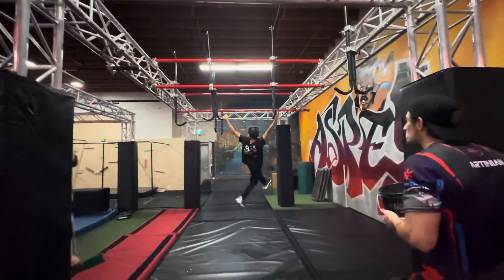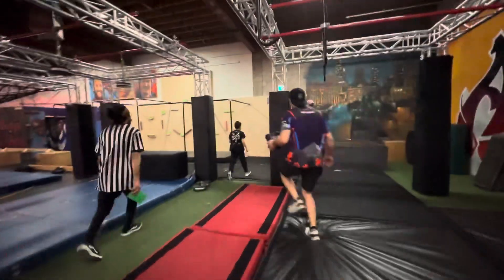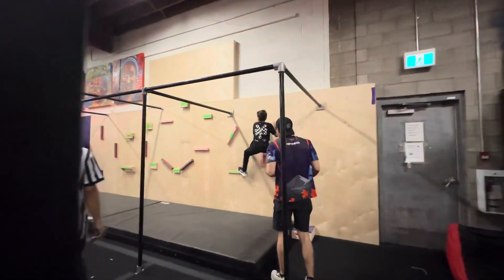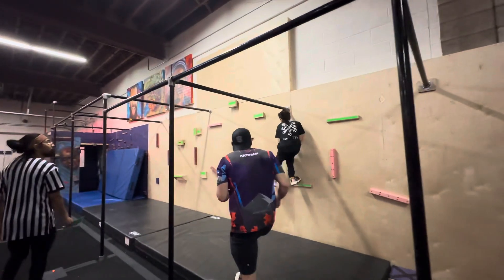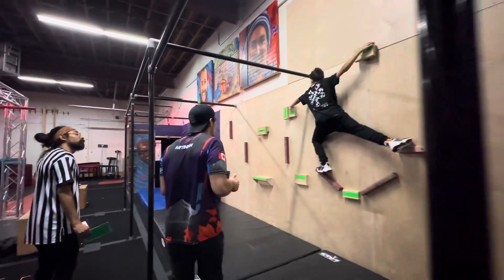Nice. So strong. Let's go Bruce. Two hands. Yeah. Step on the ground. Go big. Get two hands. Take control.